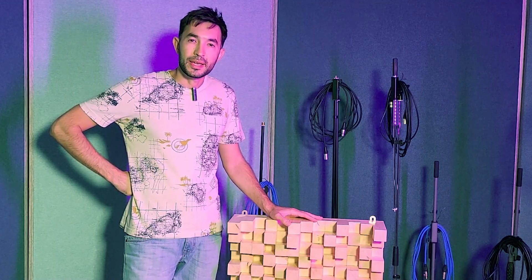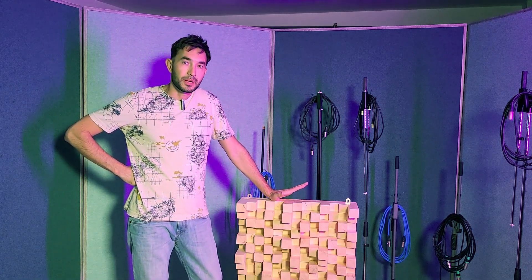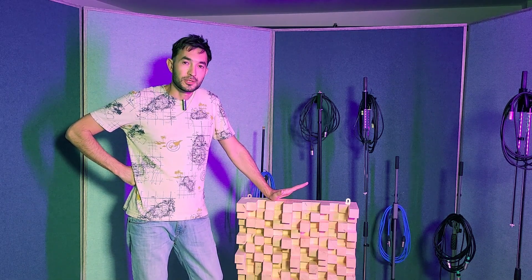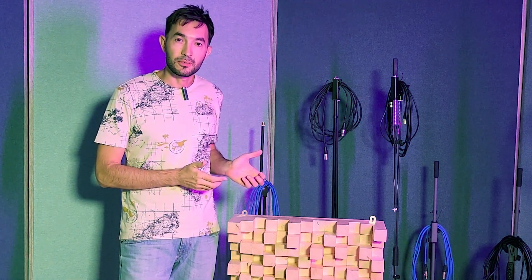Now I will tell you why I decided to build this diffuser for my recording studio. Of course you can buy this diffuser in every big musical shop where you can buy musical instruments or other equipment for your recording studio. It will cost you 250, maybe 300 euros, but if you're on a budget, or like in my case you like to do something with your hands, then this video will be right for you.